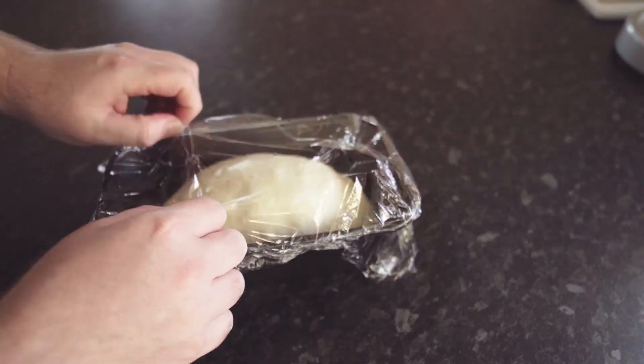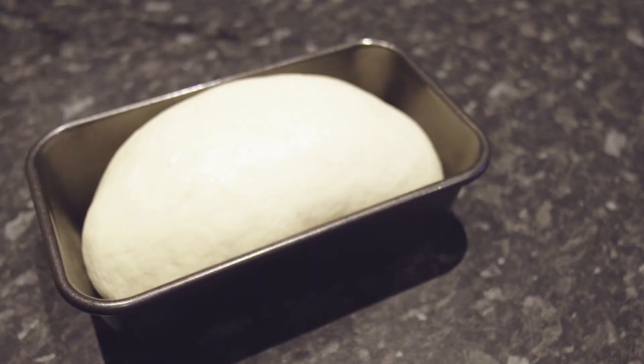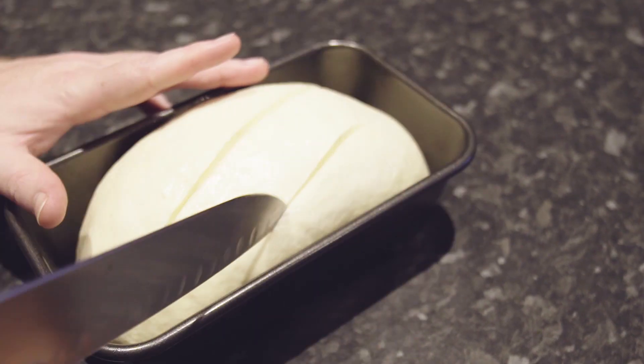After that, let it rise again in the bread tin for about an hour. Once that's done, I like to cut some lines into the surface to help with the expansion of the dough when it's cooking.